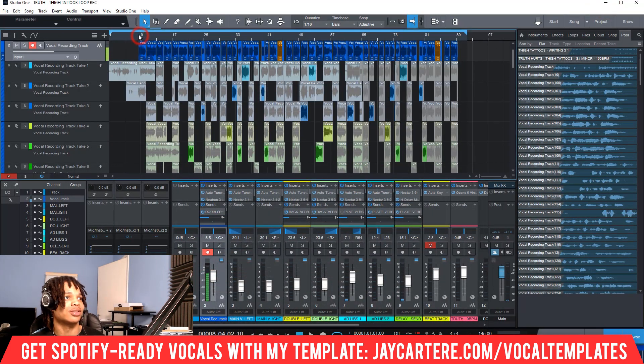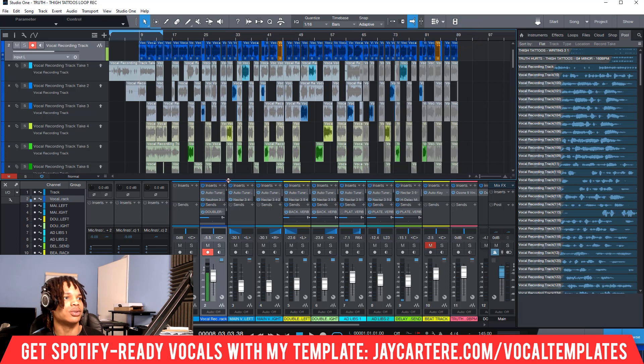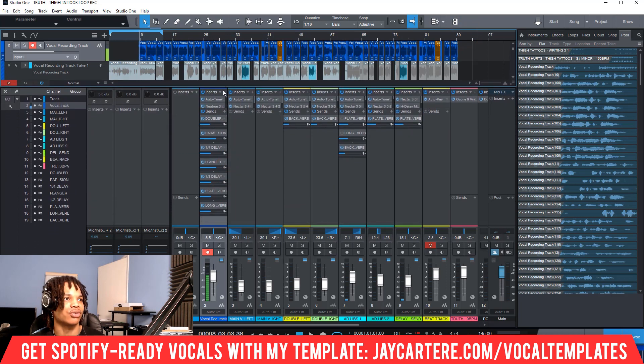This is one of my songs that I've been working on — let's create a quick loop. I'll show you it with parallel compression on and then I'll turn parallel compression off. So this is with the parallel compression and the doubler, and a bunch of other effects, but we're just going to be talking about parallel compression — turning that off and turning it on.